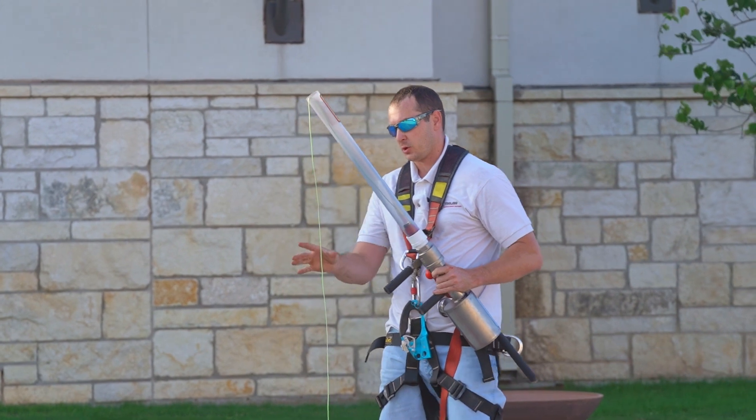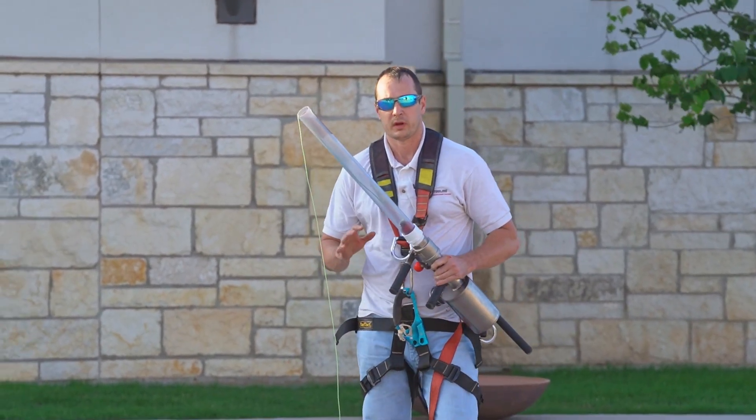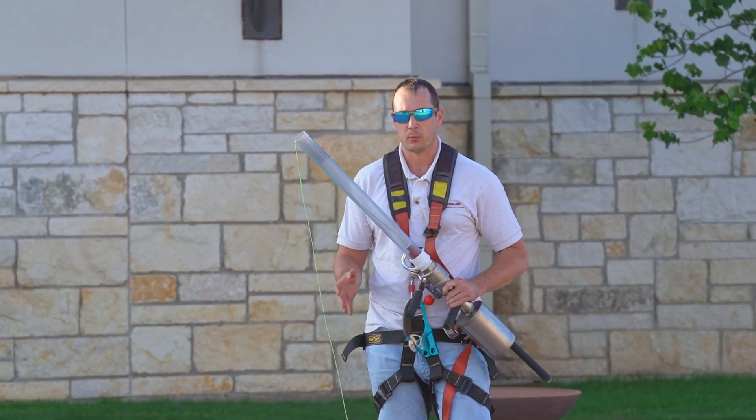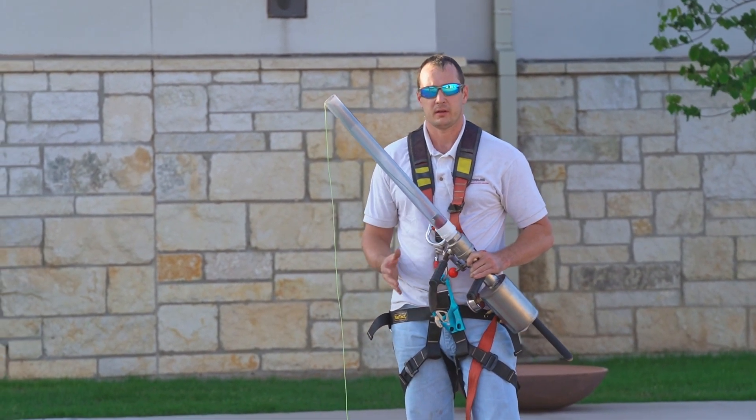Today we're going to shoot our P line over. The other end is attached to a climbing rope so we can climb up. This is also great for any icy roofs or wet roofs, rain, or very steep pitches.